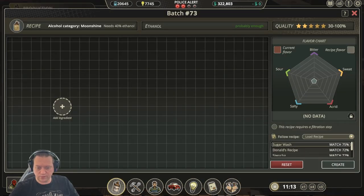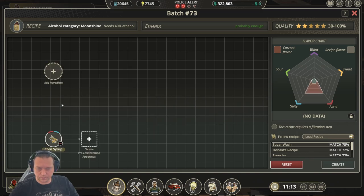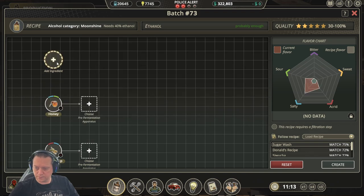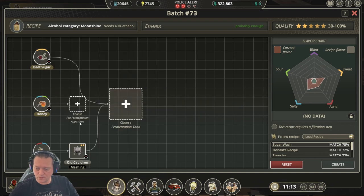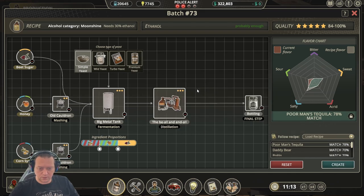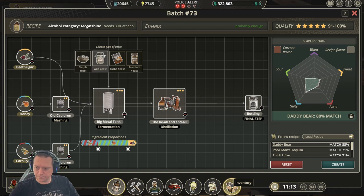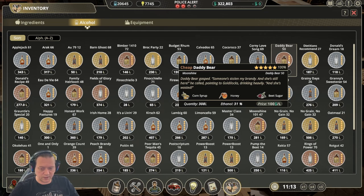The next recipe we're going to do is Daddy Bear. This one requires corn syrup, honey, and beet sugar. Go through the normal process, then use wild yeast and adjust your sliders until you get the best match you can. That gives us a 100% Daddy Bear recipe.